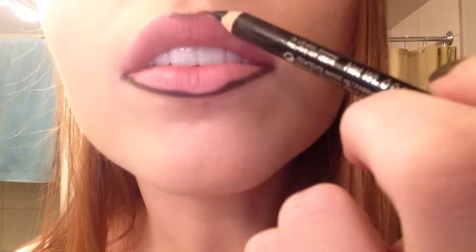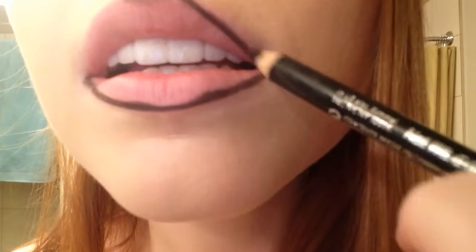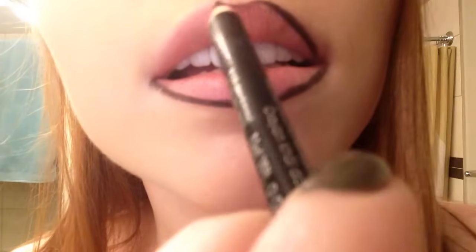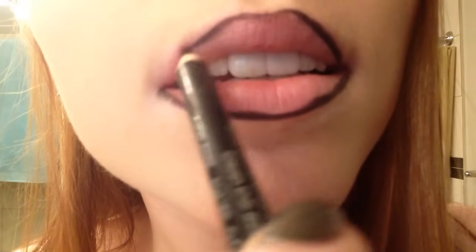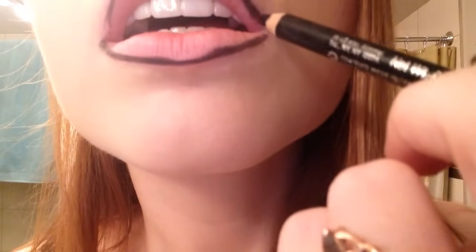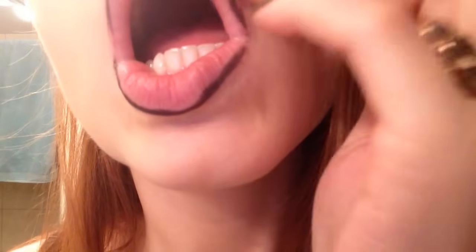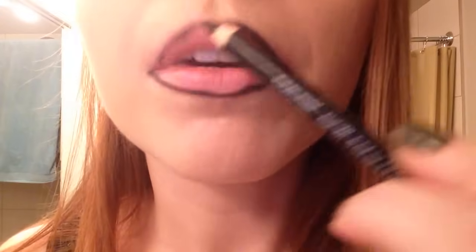The top lip is like the hardest part. If you screw up, you can still just take a Q-tip and come back later.